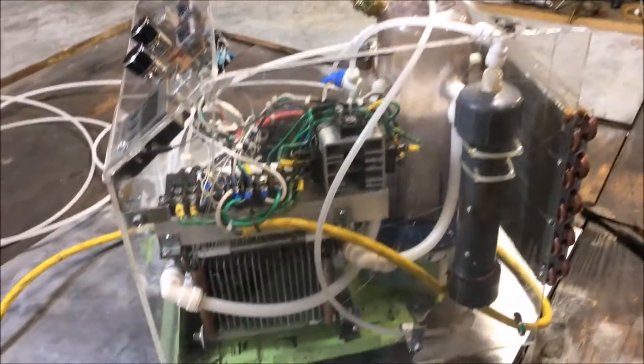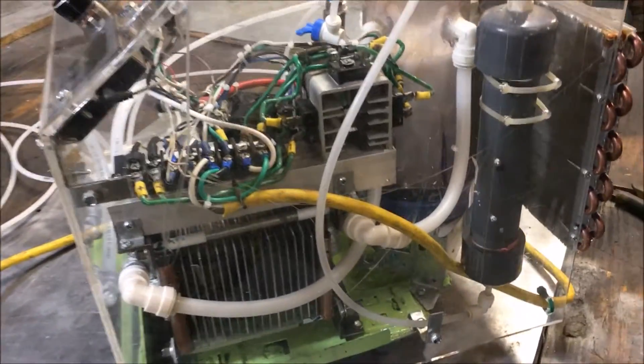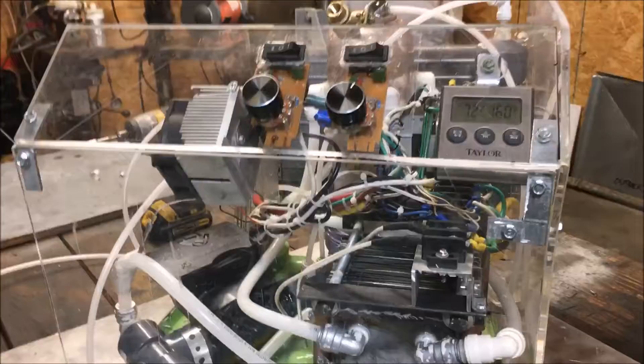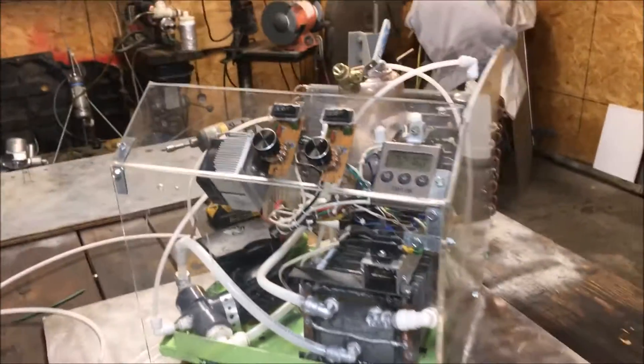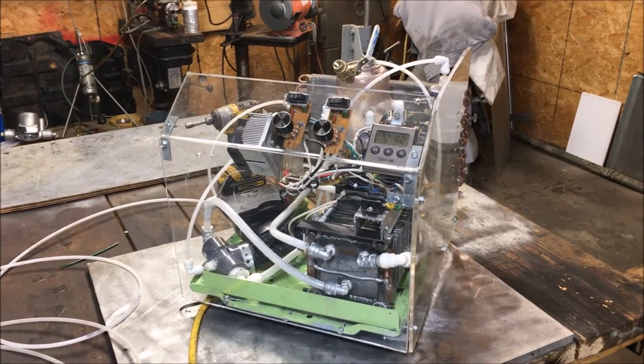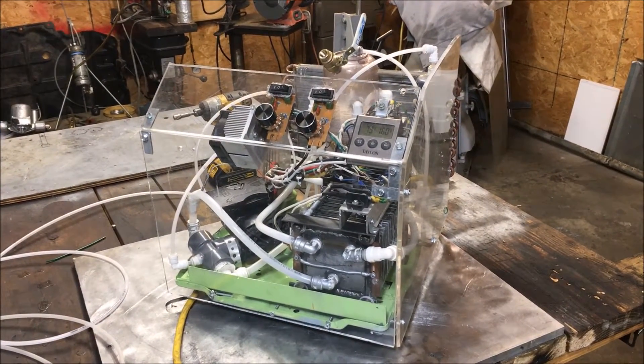Hey, what's up fellas? Just want to give you a quick update on how I'm coming along with this cell, or this hydrogen torch. I got this thing running. I'm going to stop construction until I get some more money, but it's going to work for now. I'm going to be able to get back to some of the builds I had going with the waste oil burner and the DIY steam cleaner conversations I've been having.